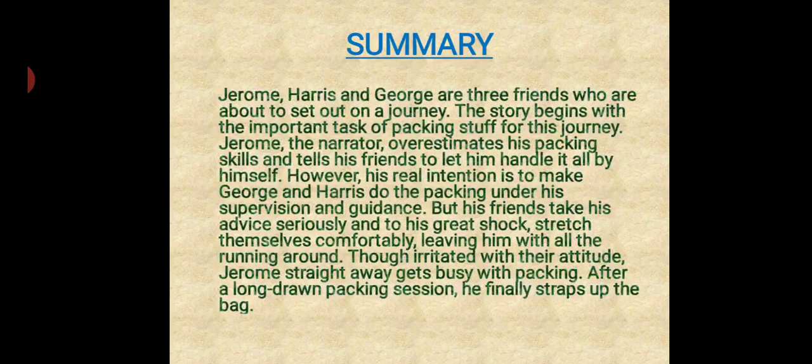Now, the summary of the lesson. Jerome, Harris and George are three friends who are about to set out on a journey. The story begins with the important task of packing stuff for this journey. Jerome, the narrator, overestimates his packing skills and tells his friends to let him handle it all by himself. However, his real intention is to make George and Harris do the packing under his supervision and guidance. But his friends take his advice seriously and, to his great shock, seat themselves comfortably, leaving him with all the work. Though irritated with their attitude, Jerome gets busy with packing and after a long-drawn session, finally straps up the bag.